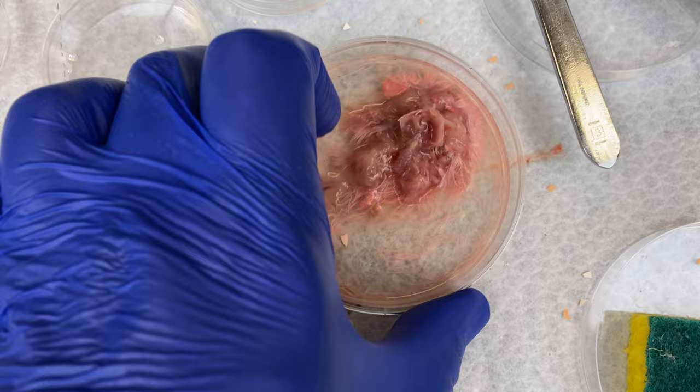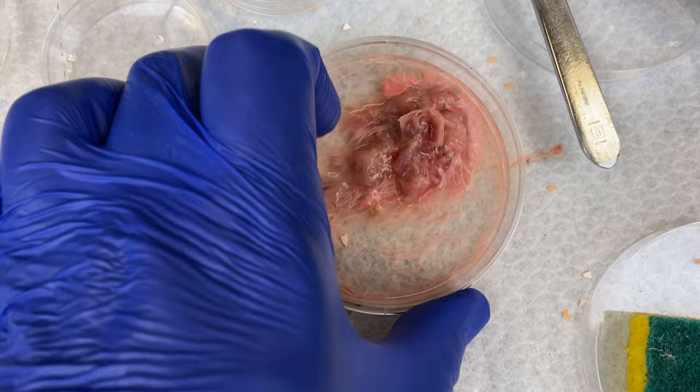We've harvested all the organs we're going to. Let's get rid of all this leftover chicken by tossing it into biohazard. In the next video, we'll do the disaggregation — breaking up those tissues into individual cells. Stay tuned for that. If you enjoyed this video, give it a like and consider subscribing. You can click on the link to get to the next video in the series: disaggregation, where we break down the whole tissues into individual cells. Thanks for watching. Until next time.